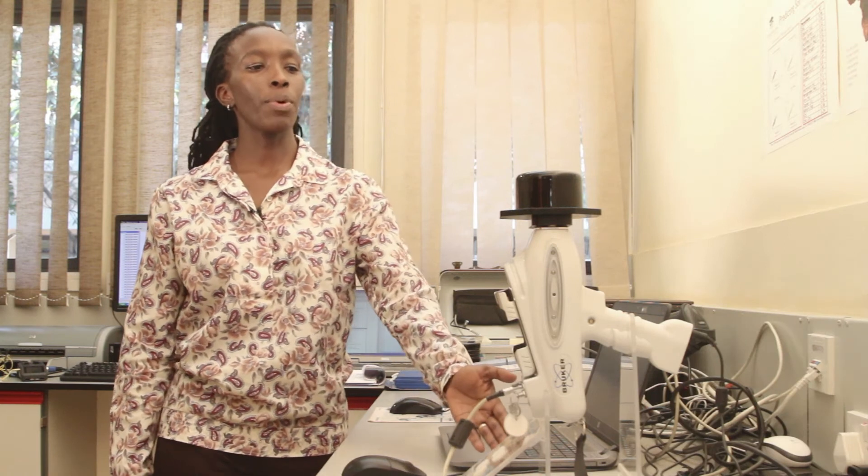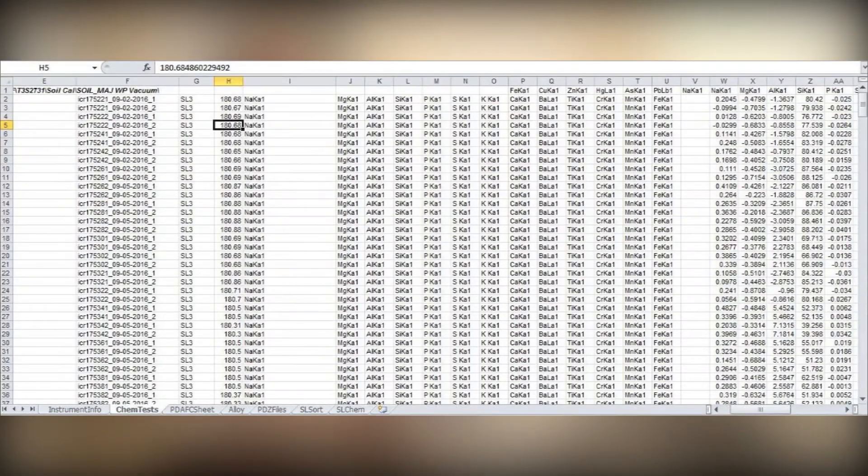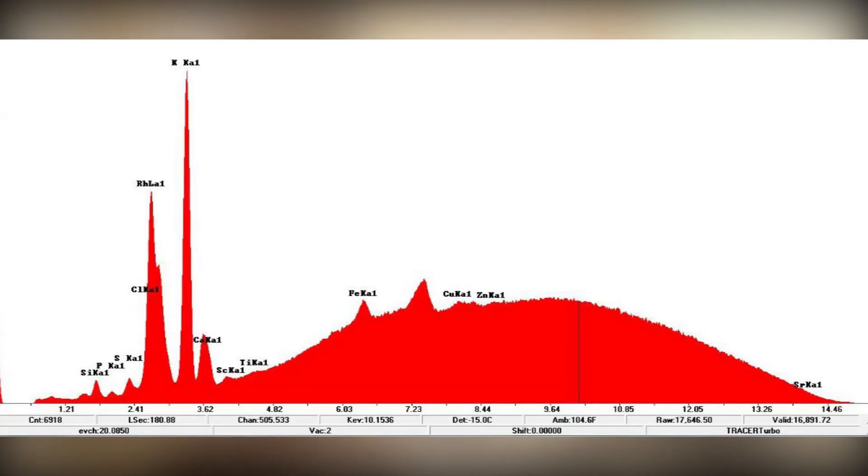This here is our portable x-ray fluorescence spectrometer. We are using it to analyze soils, plants, and fertilizers for elemental analysis, and within a measurement time of 10 minutes you are able to get a spectral signature giving you all the elements all the way from sodium to uranium in the periodic table.